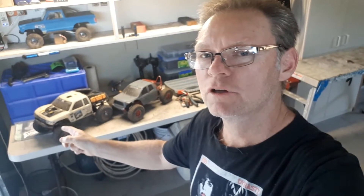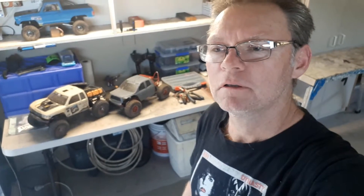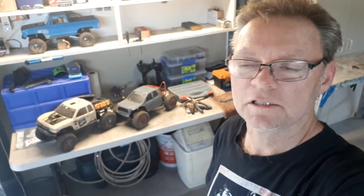G'day guys, today I want to show you how I ended up getting overdrive in sort of one hit with these two guys here, the Honcho and my Tundra, purely by accident and turned out to be very inexpensive. I've pieced the video together with a bit of previous footage and the result of the overdrive - you can clearly see I ended up with about 25% overdrive by calculation, approximately, which I'm really happy with.